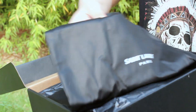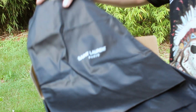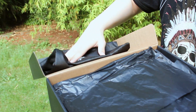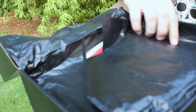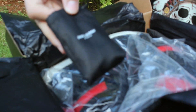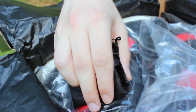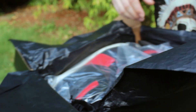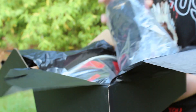Opening up the box, the first thing you see is this black Saint Laurent dust bag for the shoes — pretty nice material. Past that we have the black paper, and opening that up, here are the shoes. There's also a little black lace bag with a pair of wax black laces inside, just like the ones that are on the shoes now.